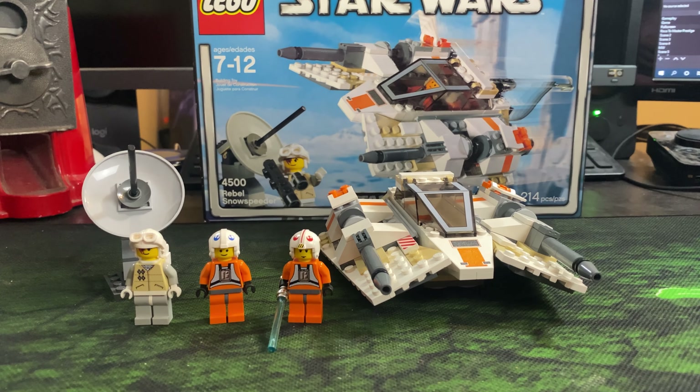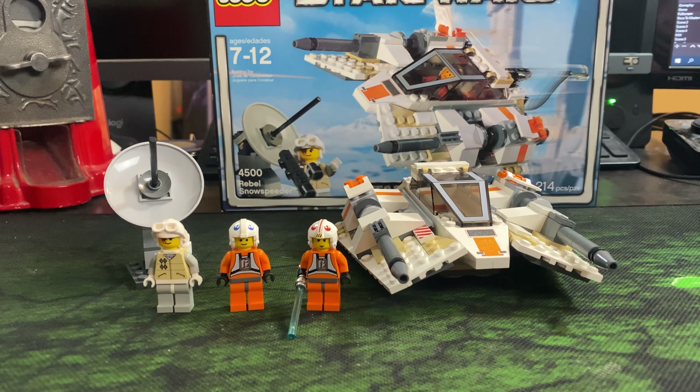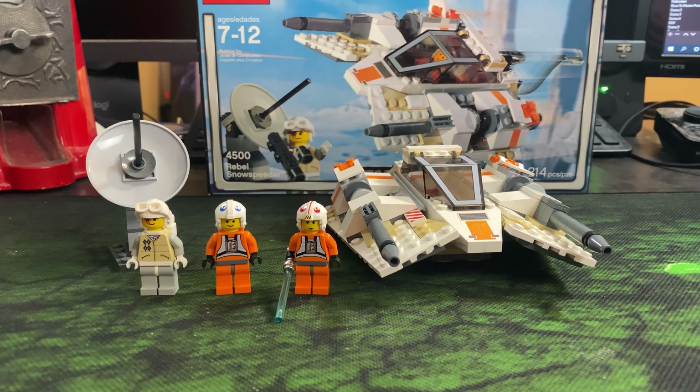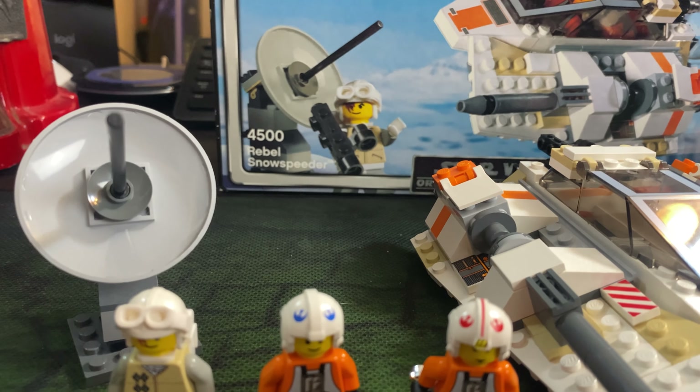Hey everybody, welcome back to another LEGO Star Wars video on the channel. In today's video, we're going to be taking a look at an older LEGO Star Wars set. This is set number 4,500, called the Rebel Snow Speeder.